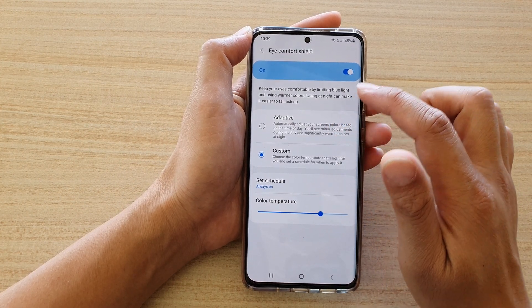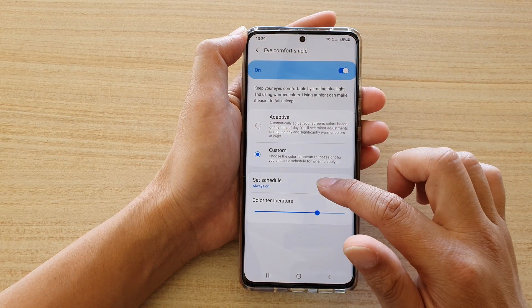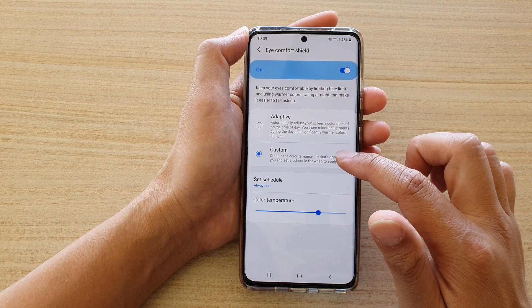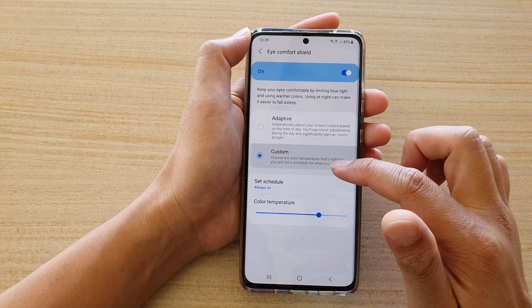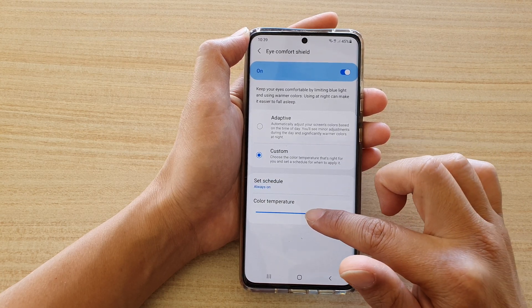Next, make sure that you turn on Eye Comfort Shield. Then in the next section, tap on Custom, then tap on Set Schedule to Always.